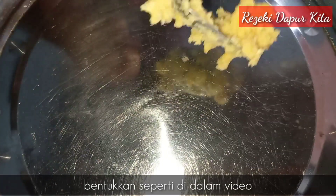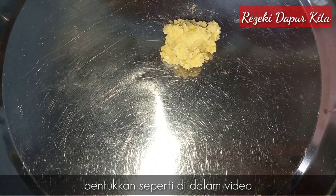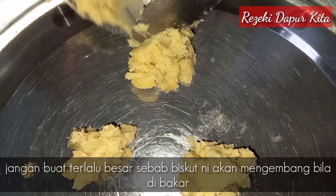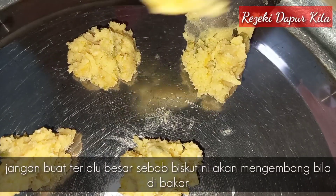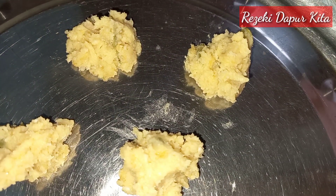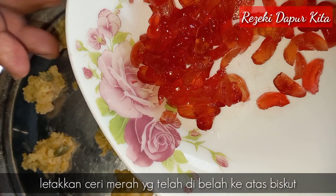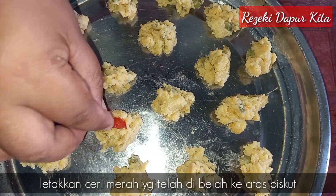Lepas tu kita ambil dengan sudu, kita letakkan dalam loyang kita ni. Kita buat habis semua adunan, jangan tekan dia. Setelah biskut kita siap disusun dalam loyang, kita hiaskan dengan ceri yang kita potong, lepas tu kita letakkan di atas dia tu.